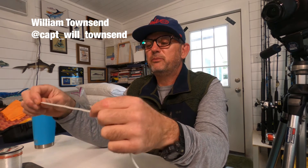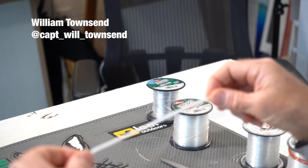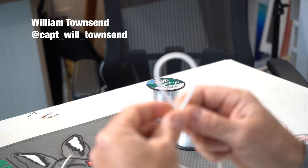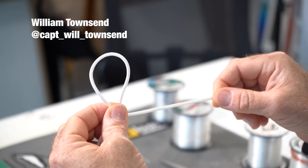I'll be using a paracord to demonstrate, and then I'll show you mono also. So what I do — it's simple — you have your leader material, and you take it and form a loop. You want a longer tag end here.